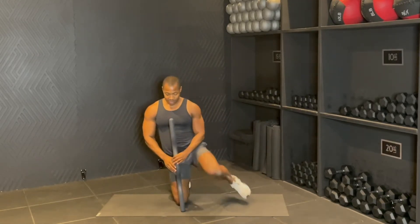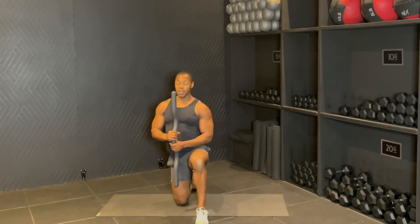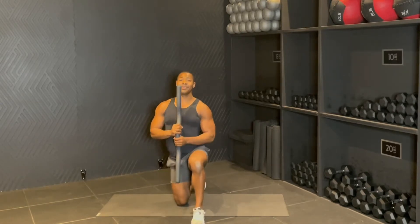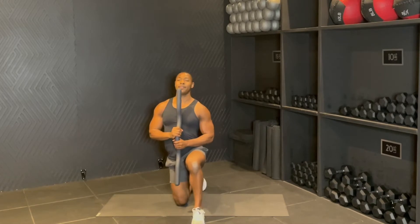Switching sides. It doesn't really matter which wrist is on top — you can switch it if you like. Here we go. Reach, pull, reach, pull. Eight, seven, six, five, four — reach as far as you can — three, two, one.